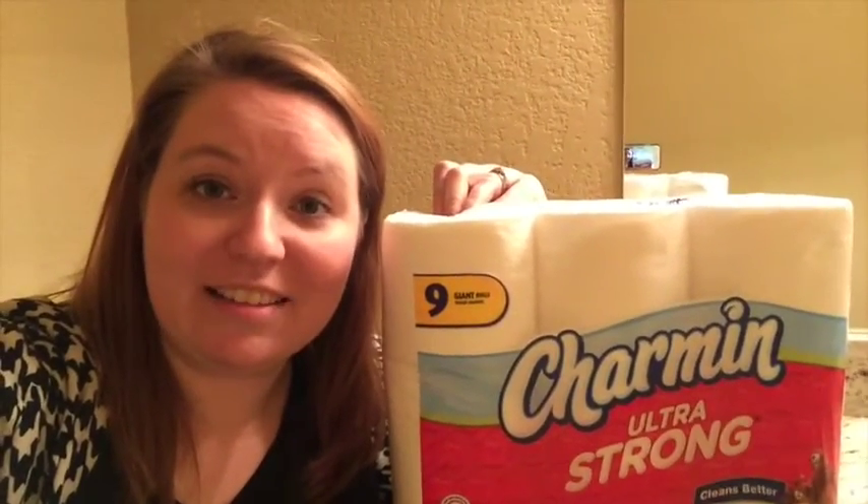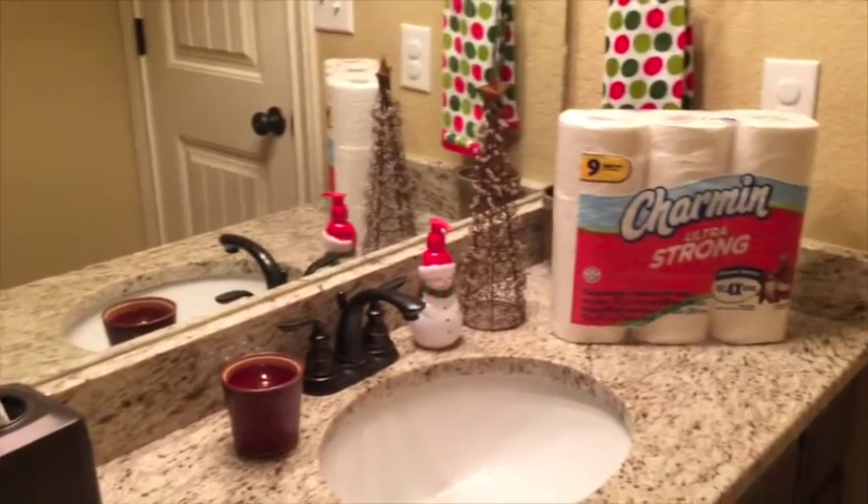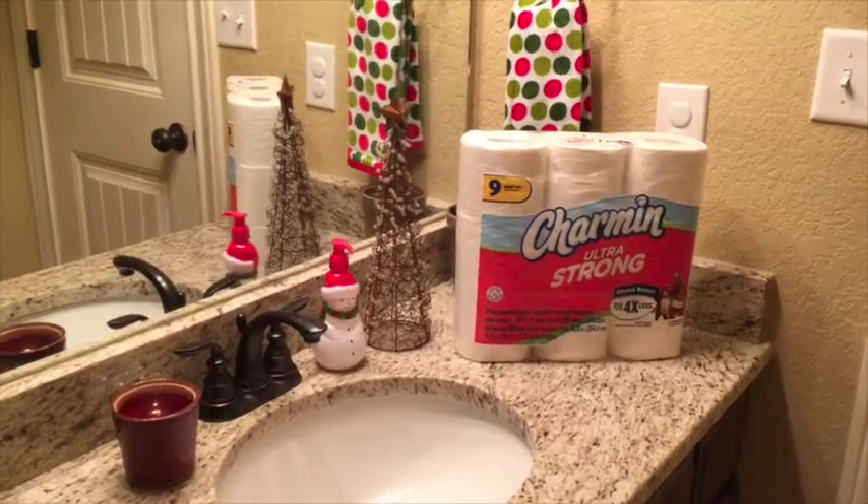When you have lots of guests coming in, the toilet is getting more use than normal. You want to make sure that you're using a toilet paper that has great flushability, like Charmin Ultra Strong. We always use this because we feel good about the quality it provides and we know it's not going to give us a clogged toilet in the middle of a party. With a few fun touches and the right toilet paper, you'll be all set for your holiday entertaining.